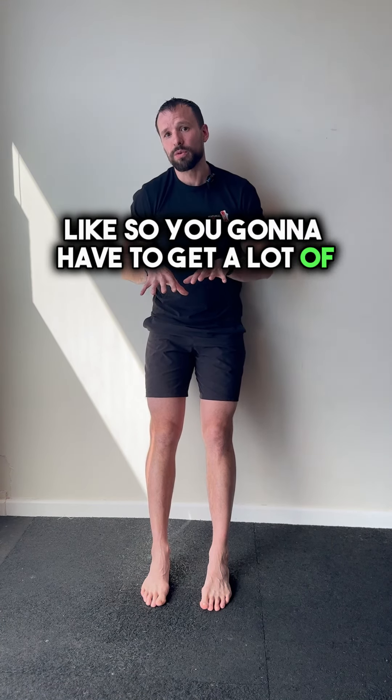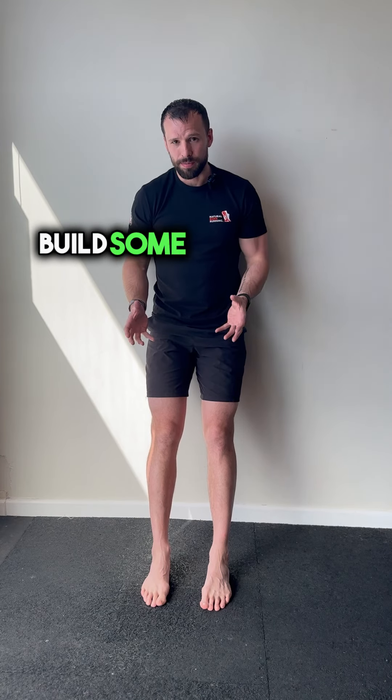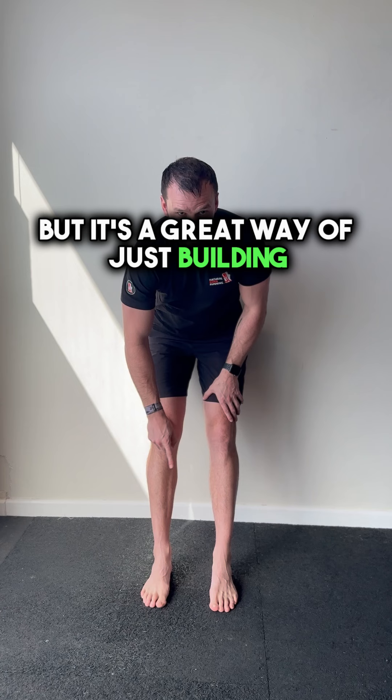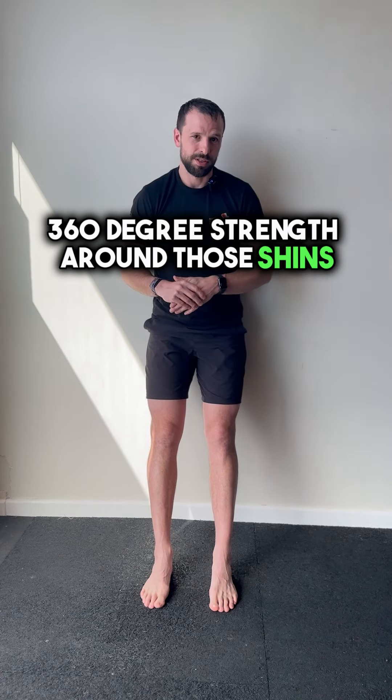Stick with this one — you're going to have to get a lot of reps in here just to wake them up, build some blood flow, build some strength. It's a great way of just building 360 degree strength around those shins.